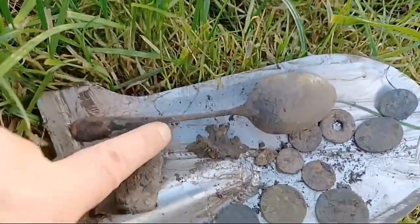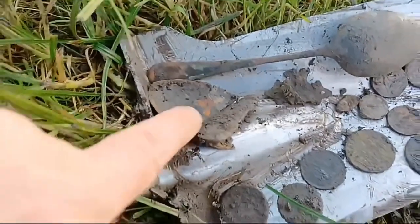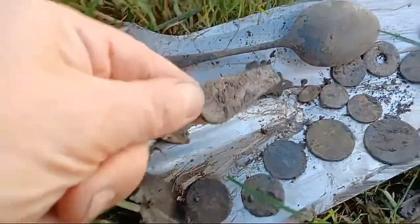Mid 20th century. Another end of a large spoon — a pewter spoon handle.